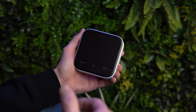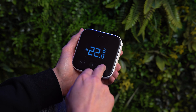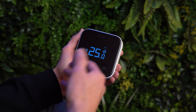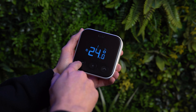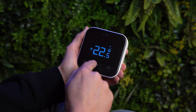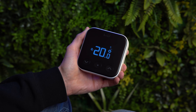The energy saving feature means it's detected an open window and it's trying to reduce the temperature because it thinks you want some fresh air into the property. When you adjust the temperature, make sure you're in the right setting. If you're in manual mode and you leave it at 25 degrees it's going to stay at 25 degrees until you turn it down again, so remember to check what mode you're in.